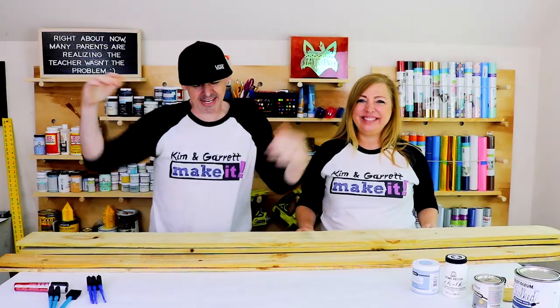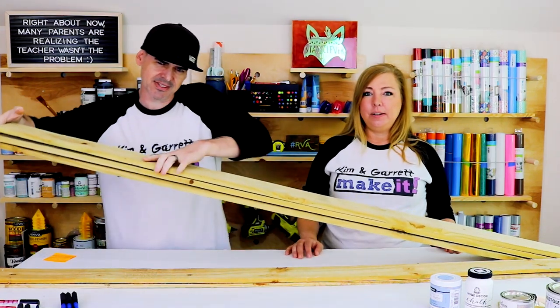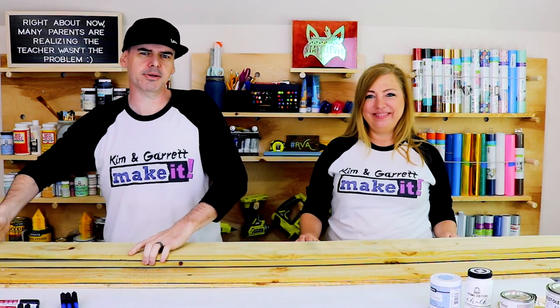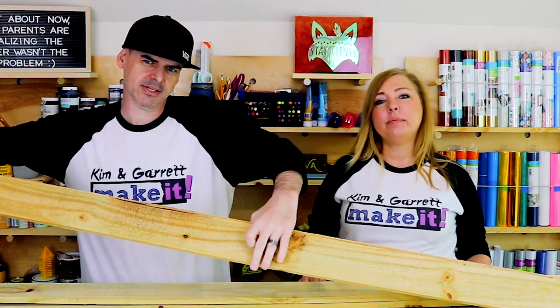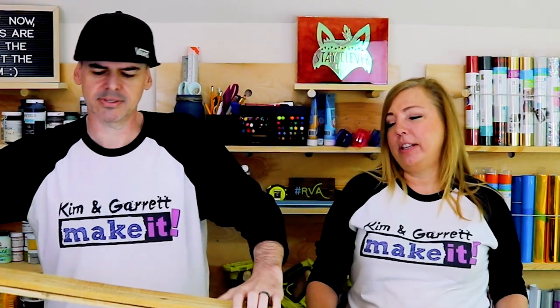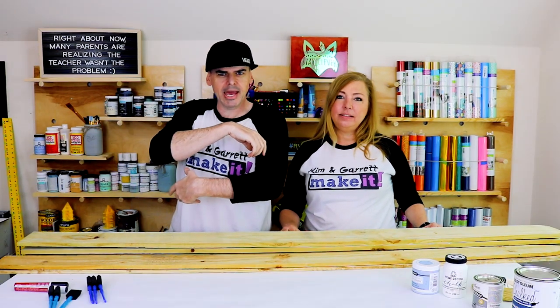Step one: gather all of our materials. We needed three dog-eared pickets — I think they're like a dollar seventy a piece. And then we needed two gothic fence pickets, these are like a dollar fifty a piece. All in, about eight bucks.